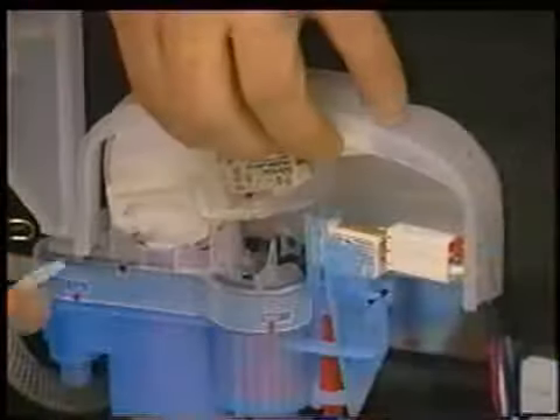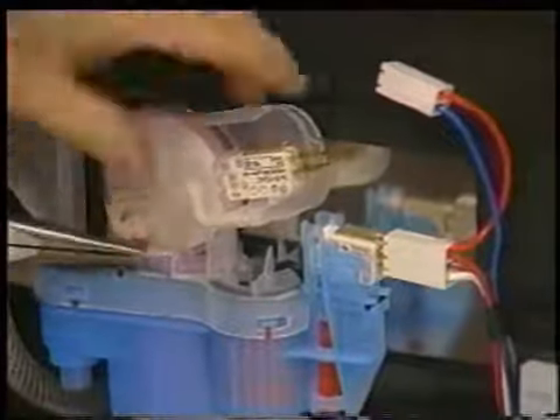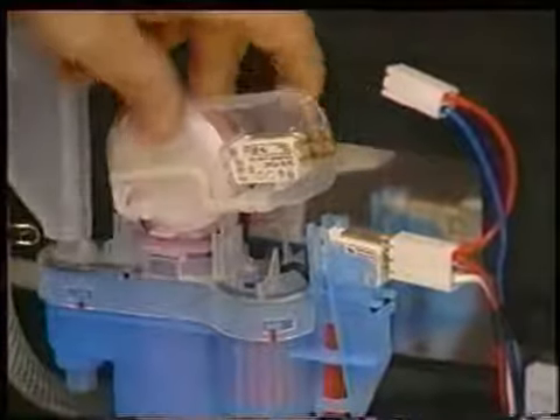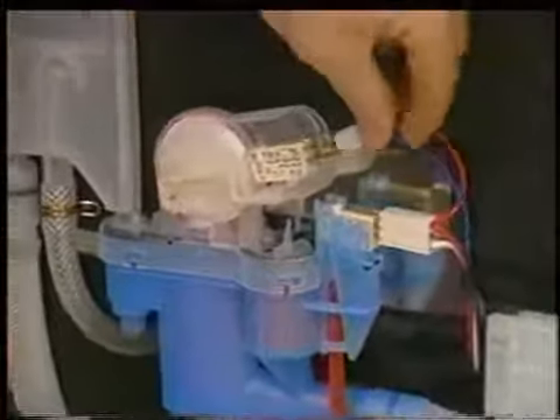To remove the water level switch, first remove the assembly cover by lifting it off the housing, then remove the wiring connector. Now bend the plastic locking tab down and slide the micro switch with diaphragm assembly up and out from the housing. When replacing the micro switch assembly, always make sure it is locked into position and the wiring leads are placed back on the correct spade terminals.